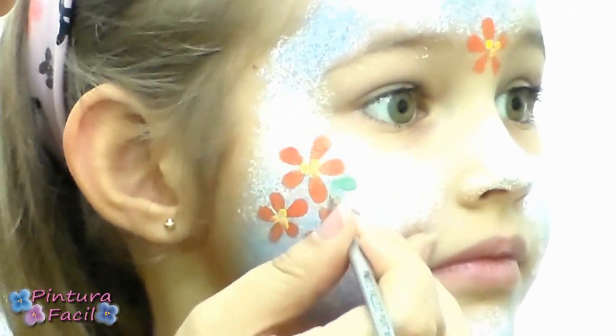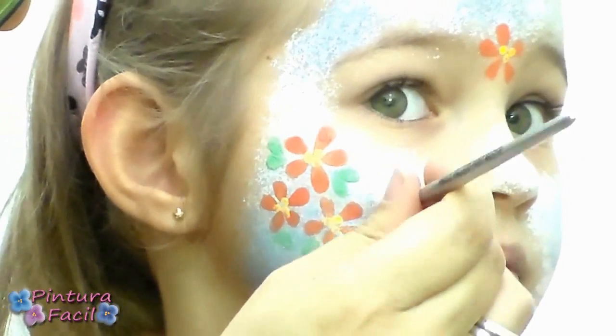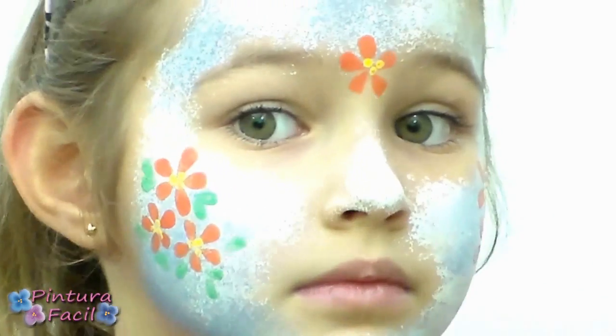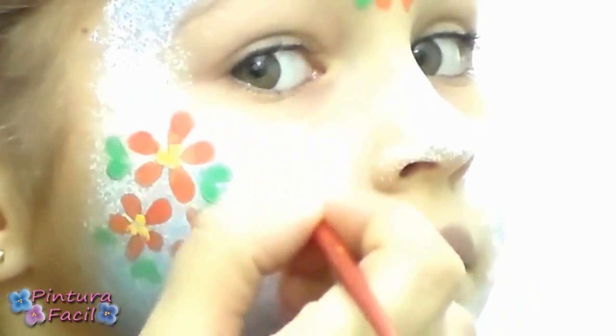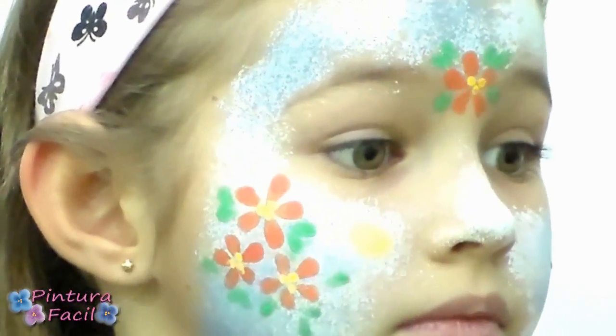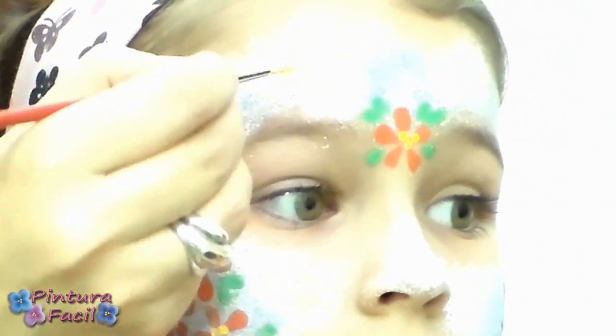Using the flat brush and green paint, draw some leaves for decorating the flowers. Use yellow paint to paint a little ball on the cheek to make the bee's body, then paint another one on the other side.